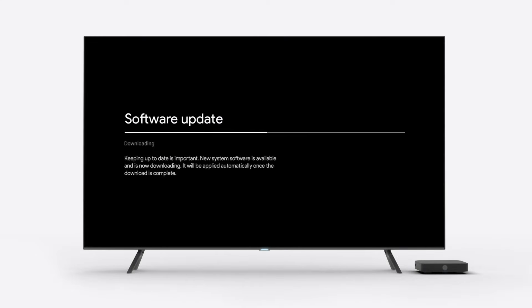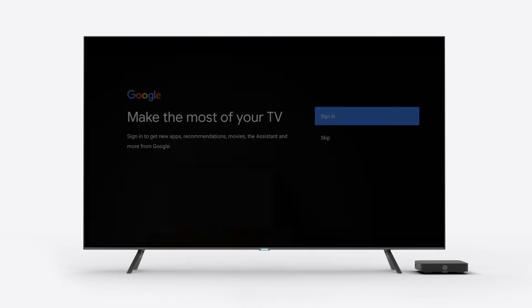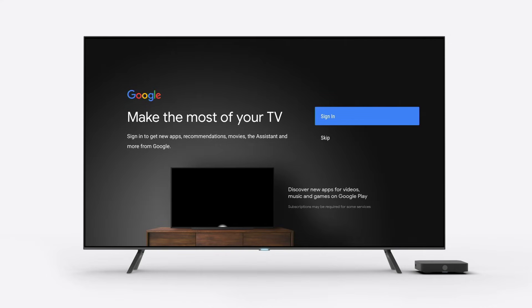If your digital box requires a software update, it will automatically be installed at this part of the setup and restart. Once you're connected, you'll be asked to sign in to your Google account.